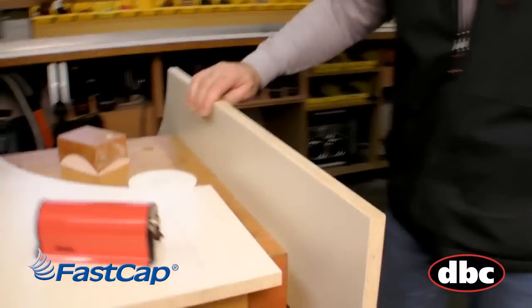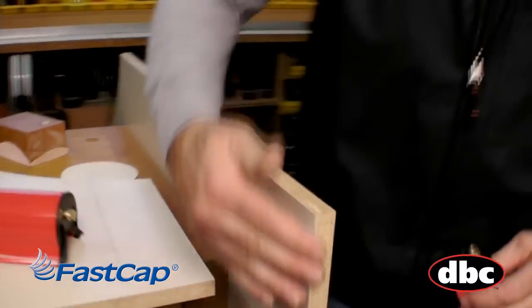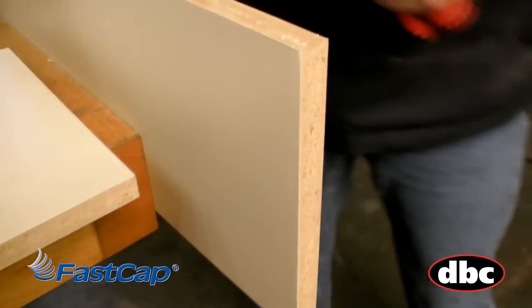You just simply go like this back and forth and you have both edges broke perfectly and consistently. And on the melamine edges where you have sharp edges, just like that, they're nice and rounded — you can cut yourself if you wanted to.